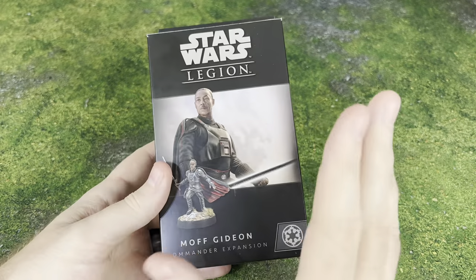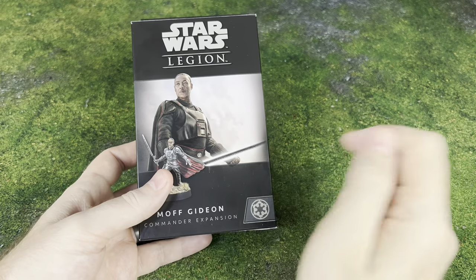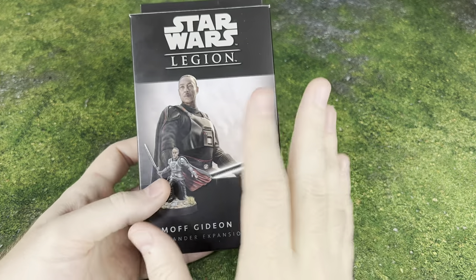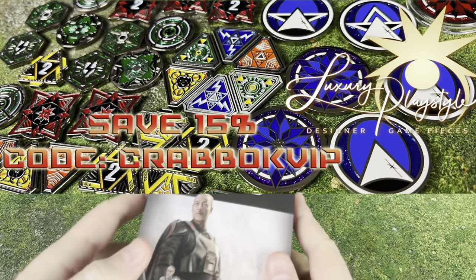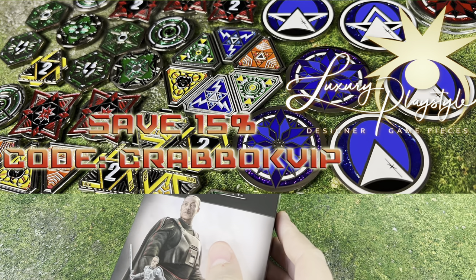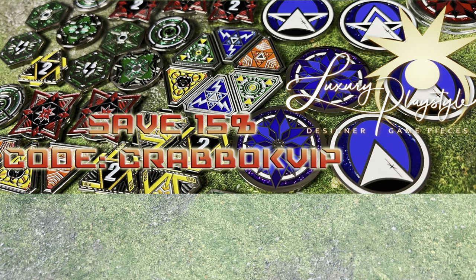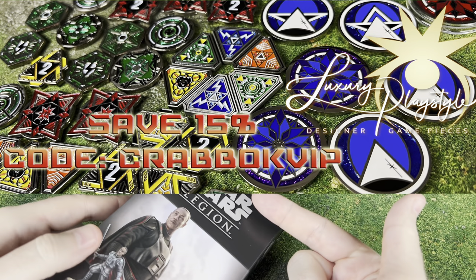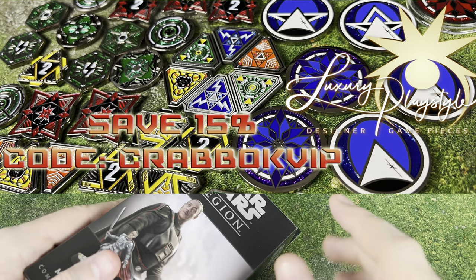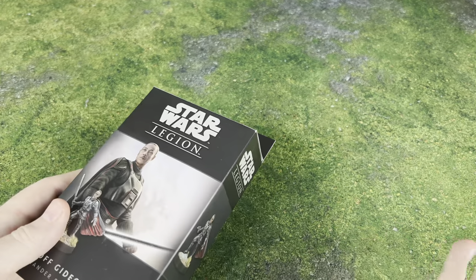If you guys are new here to the channel, we are still giving away a $25 Amazon gift card. You just have to be a subscriber and leave a comment on this or one of my videos. Also, big thanks to today's sponsor, Luxury PlayStyle — amazing full metal tokens, fully compatible with Star Wars Legion. Check them out. They're double-sided, they are metal, they are gorgeous, and you are going to love them. Be sure to use code CRABOCKVIP over at luxuryplaystyle.com to save 15%.